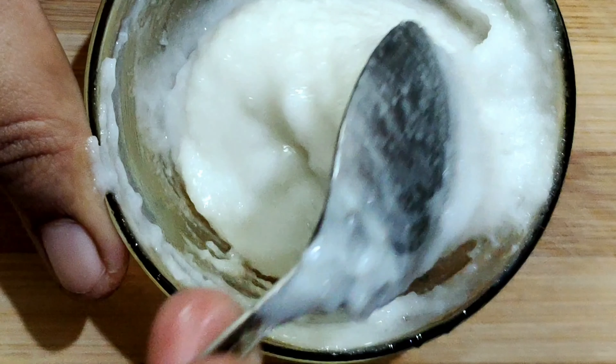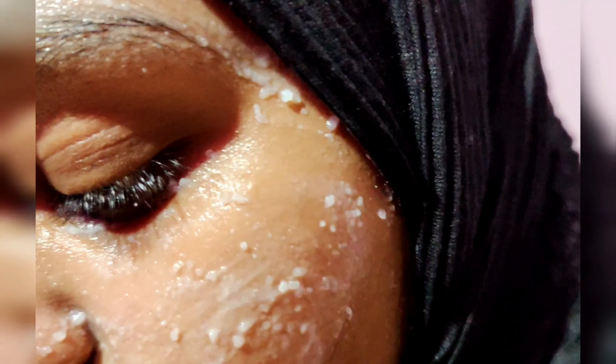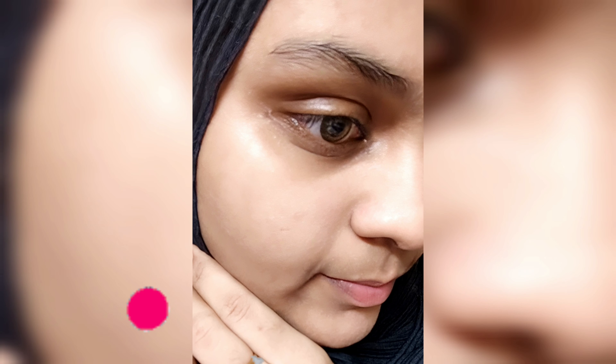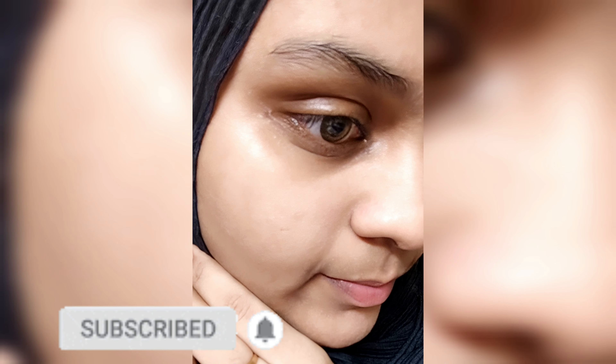Let's talk about rice cream in Korean skincare secrets. Let's talk about the benefits for our users and our skincare routine. Let's talk about the details in the video. If you want to subscribe to our channel, click on the bell icon.